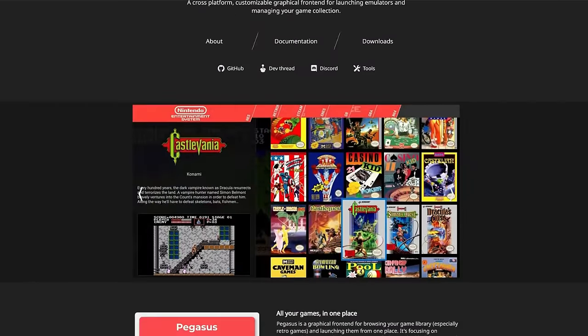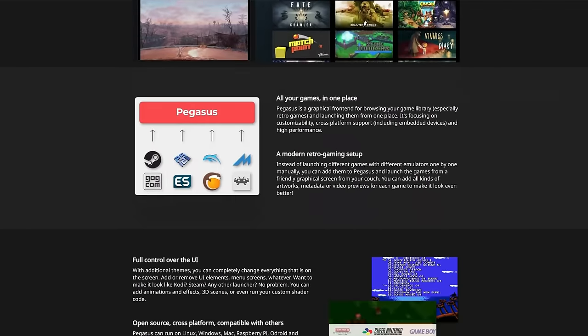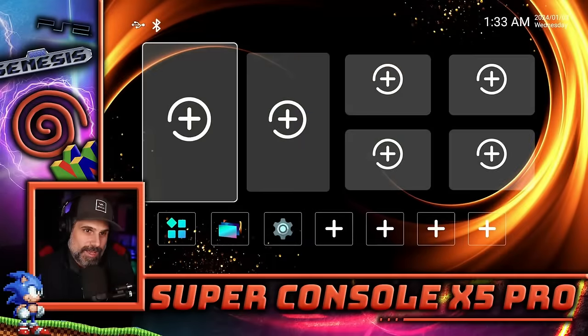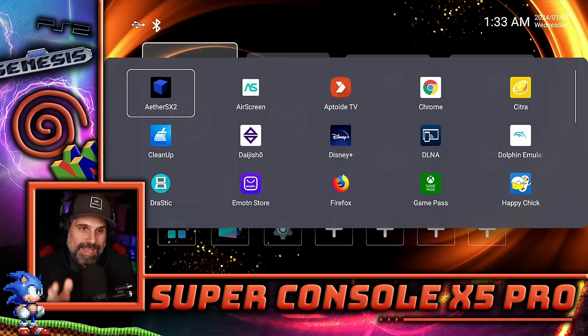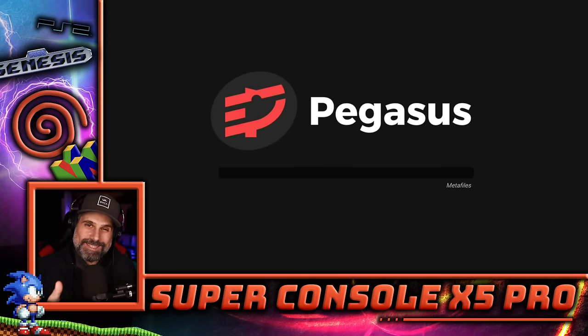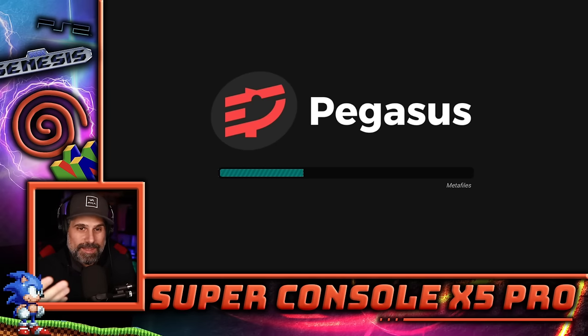Pegasus is open source, so you can go do this yourself if you want — really build this whole thing on your own, but you'd have to do all the work. That's kind of the point of these boxes existing, because it does all the work for you. We're going to pin the Pegasus app to a tile so the next time we boot it up, we can click on that and go right into the front end to load all our games. This does take a little while — you're going to hear that four terabyte drive really spinning up as it loads all the assets. It takes probably a good 60 seconds.